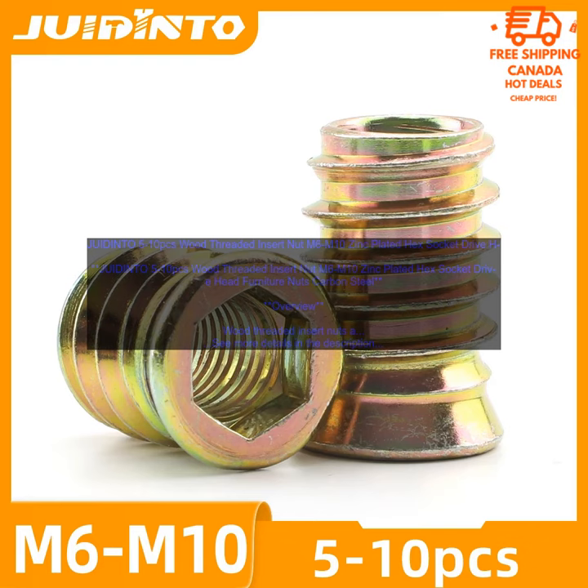Wood threaded insert nuts are a versatile and useful fastener that can be used in a variety of woodworking projects. They are available in a variety of sizes and prices, so you can find the perfect nuts for your needs.